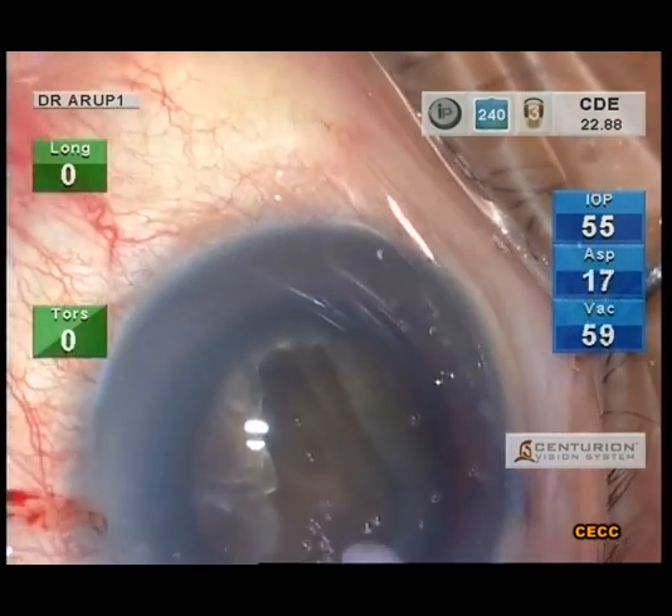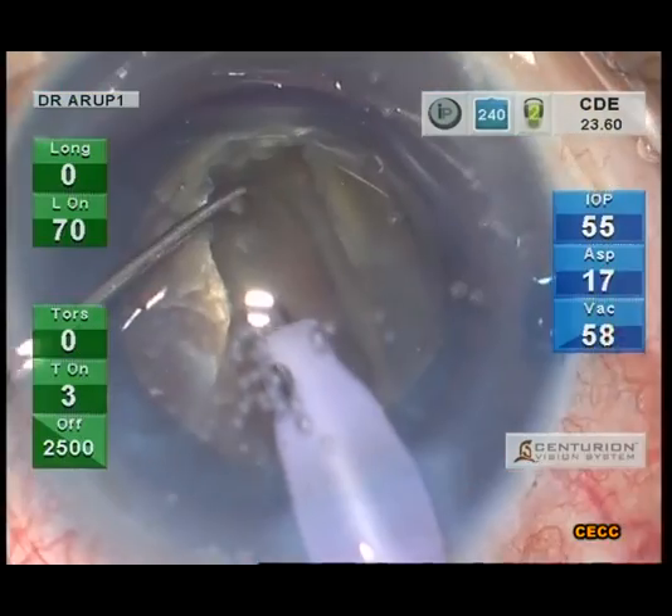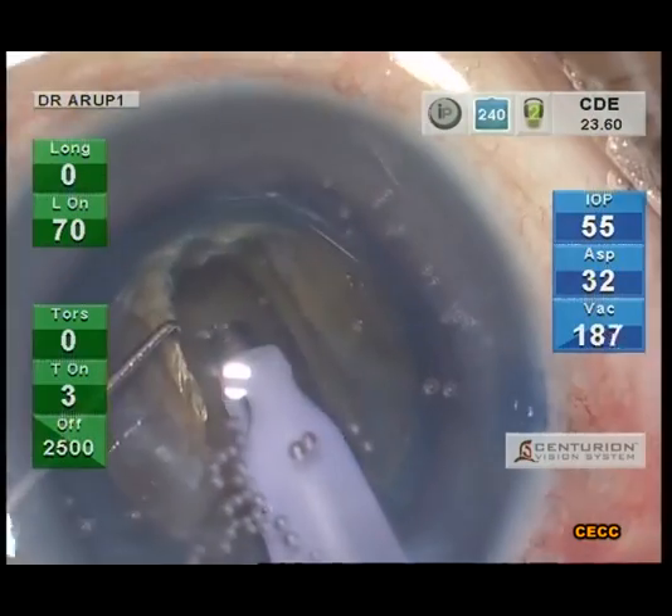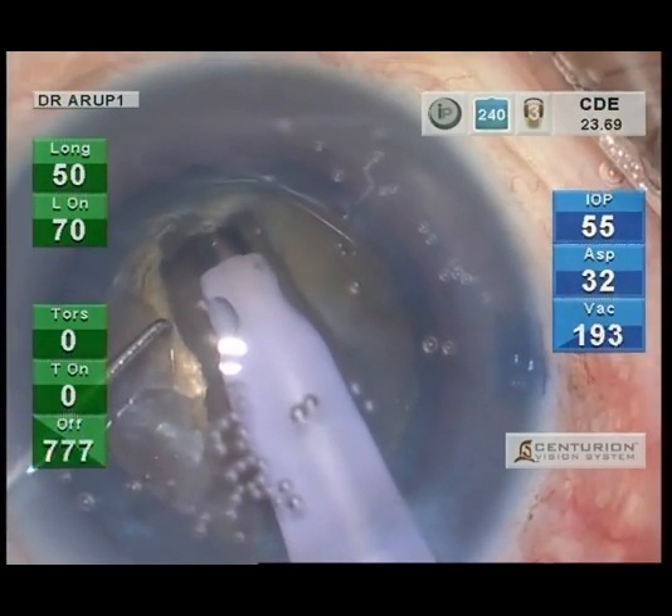Once the trenching is adequate, it is time to chop. The balanced tip is drilled into the distal wall of the groove, thereby pinning down the nucleus for it to be chopped.